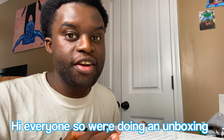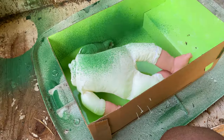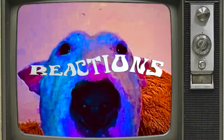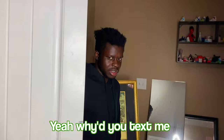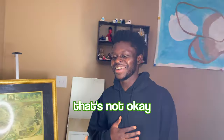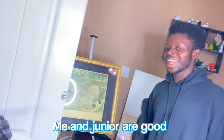Hi everyone, so we're doing an unboxing. Do we look alike? Let me know in the comments. Yeah, why did you touch me? Bro, we're gonna have to get you checked in. Why are you judging my artwork? That's not okay. That ain't artwork. You know what, you can leave now — me and junior are good.